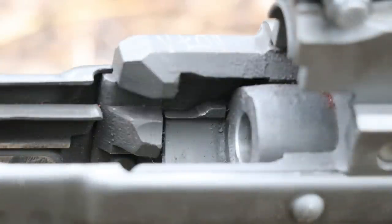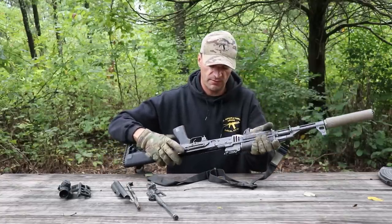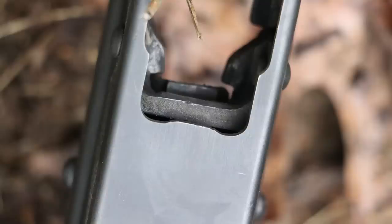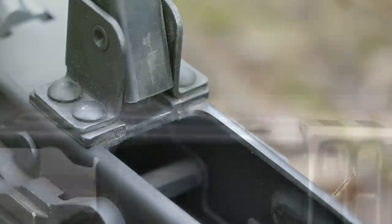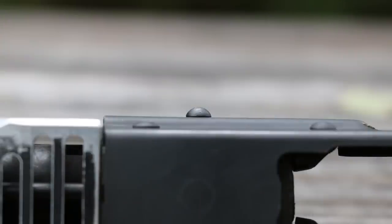Looking into the right side of the trunnion reveals absolutely nothing concerning - again textbook aging on the components. The left side looks good too, and you cannot miss that chrome lining on the chamber. There is some rust there - some rust particles - but given what this rifle went through, how many times it was swimming, I'm not going to blame them. The bottom of the trunnion looks great and the rivets on the trigger guard are holding up.